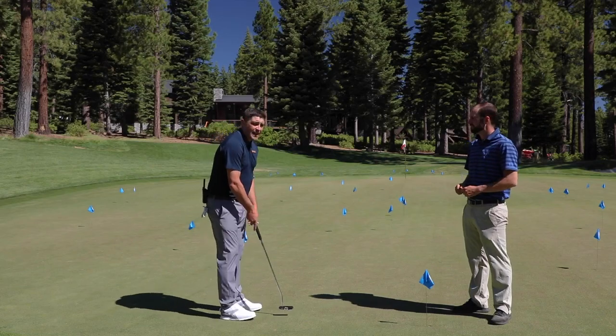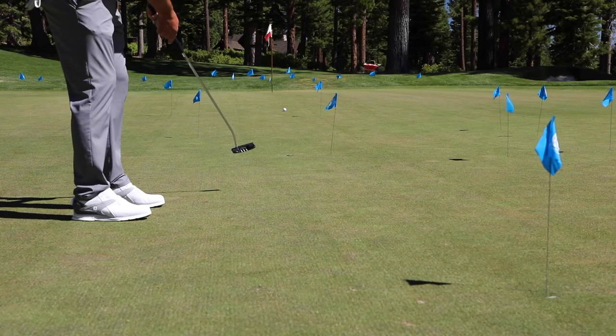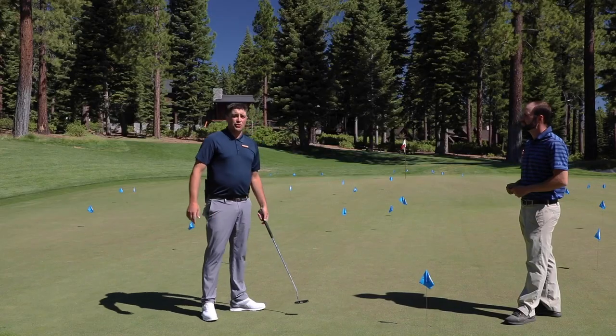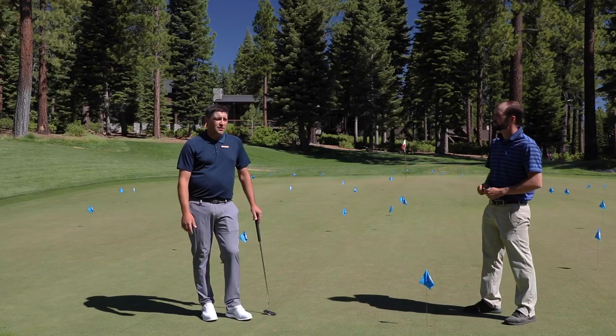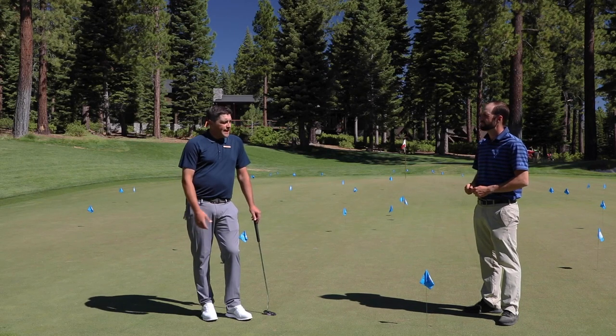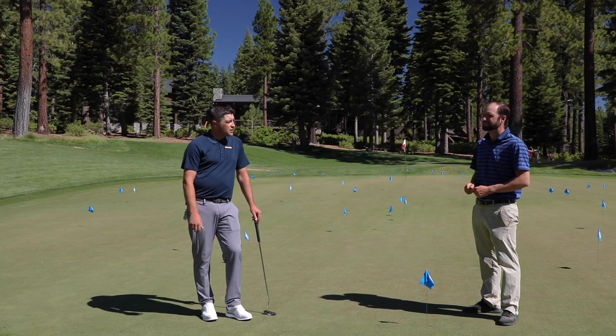If I turned and had to putt through all these, there's a good chance that I'm going to roll over one of these imperfections or unrepaired ball marks. That might really affect my round and my putting stroke. So Daniel, do you have any suggestions on why we should be trying to repair these ball marks as we're out here?